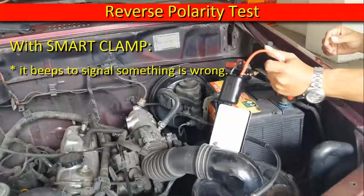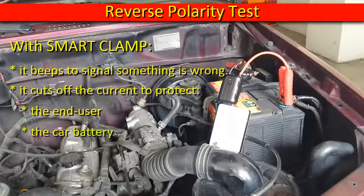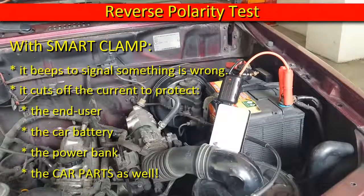With the smart clamp, it beeps to signal something is wrong. It cuts off the current to protect the end user, the car battery, the power bank, and the car parts as well.